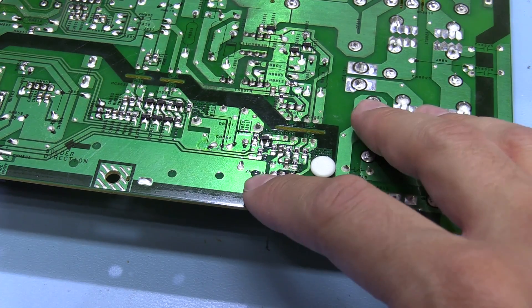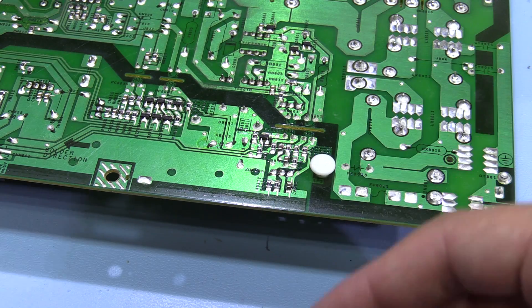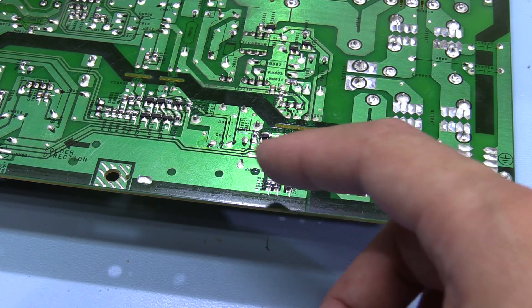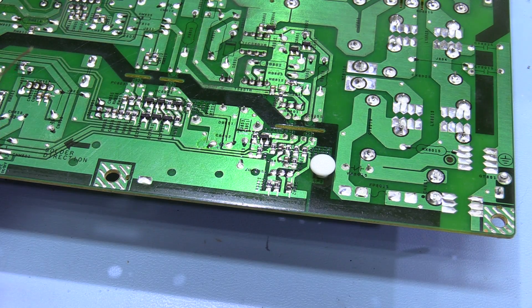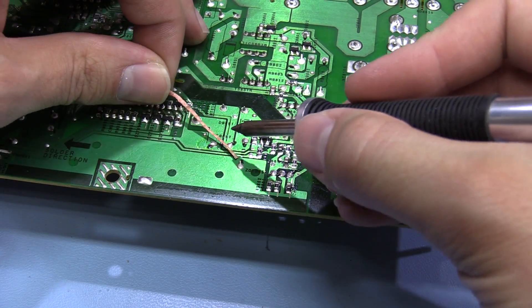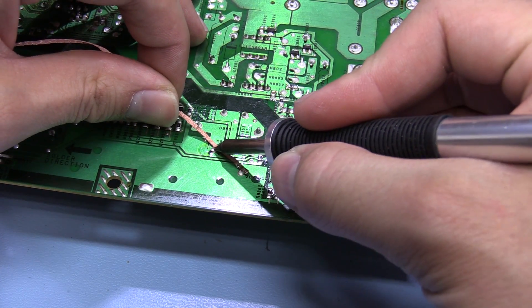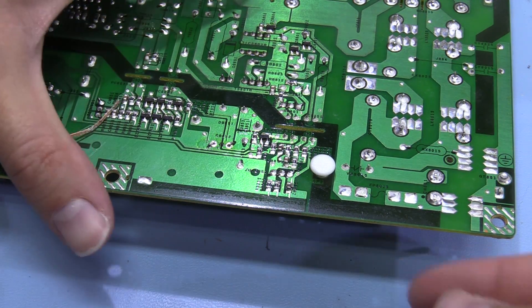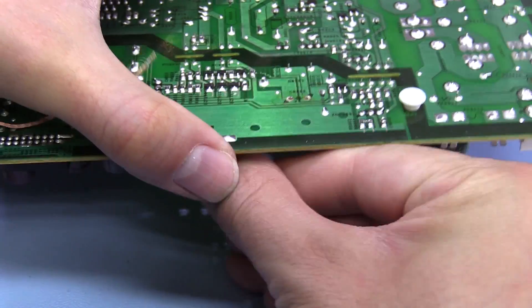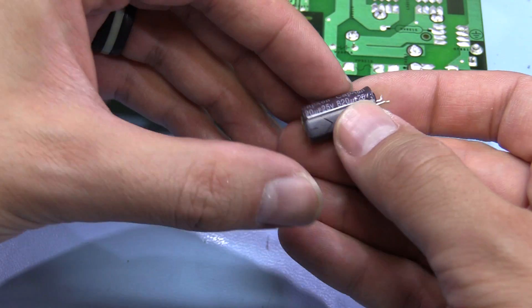When you're trying to remove a component like this, if you're working with a single-sided board like on these power supply boards, you don't really need to use anything like a de-soldering gun - you can just use a bit of soldering wick to remove it. They come out fairly easily. So that's the capacitor out - that's pretty crusty on there.